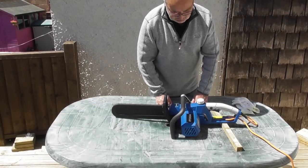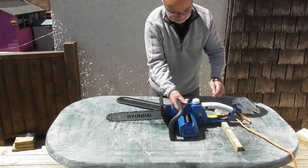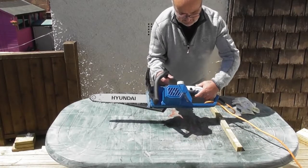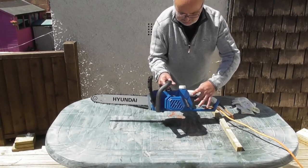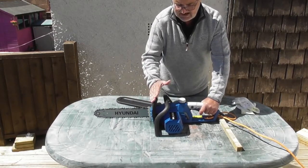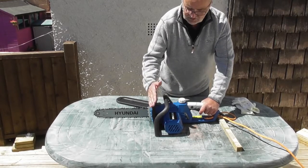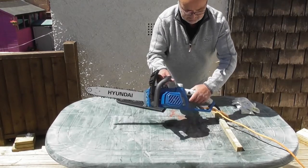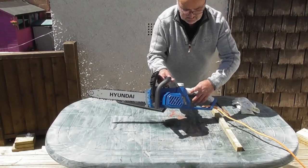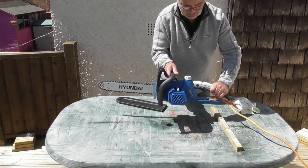Once you've gone through all of these steps, to run the chainsaw I'll just pop the guard off. You'll see a button and the trigger — you need to push the button and pull the trigger to start the chainsaw. You need to have the brake in the on position which is back, and then when we push the button and pull the trigger, it will run.